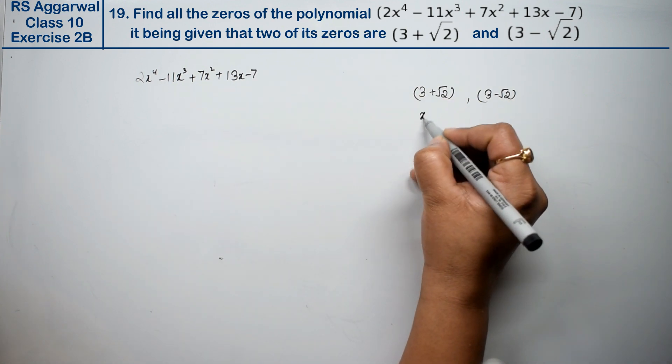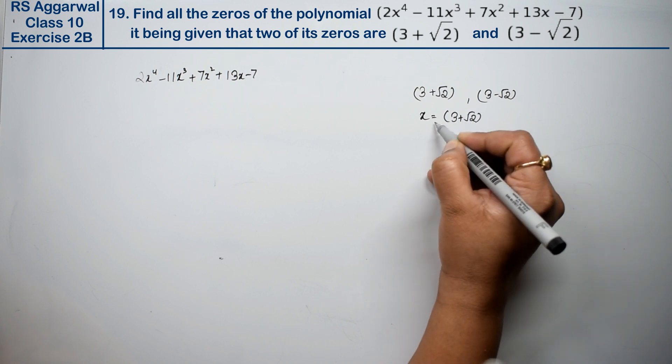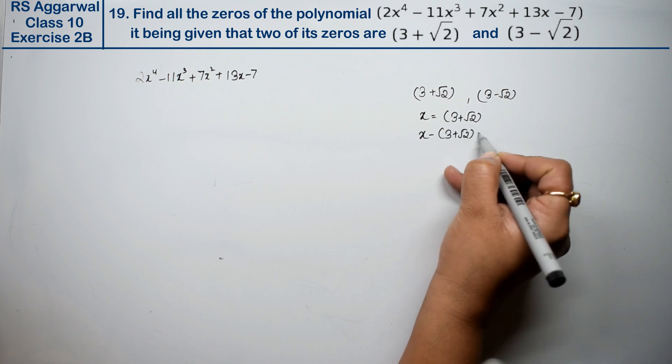The value of x is 3+√2. So x minus (3+√2) equals 0, giving us one factor: x - 3 - √2.